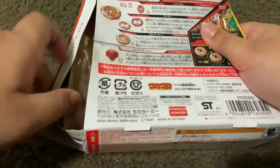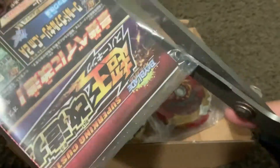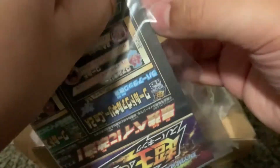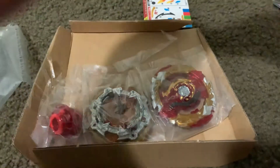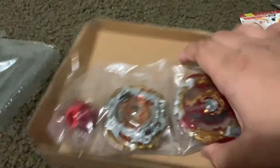Beyblade boxes are pretty easy to open — oh, just as I said that I did something wrong. I forgot the piece of tape on the bottom. Okay, there we go.